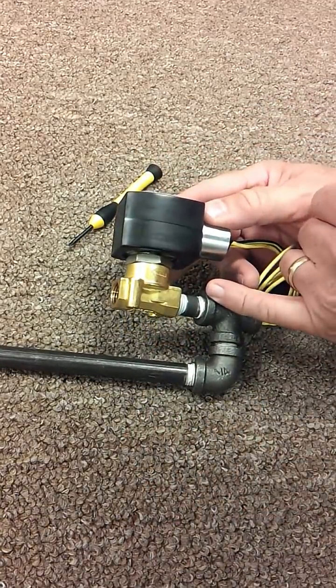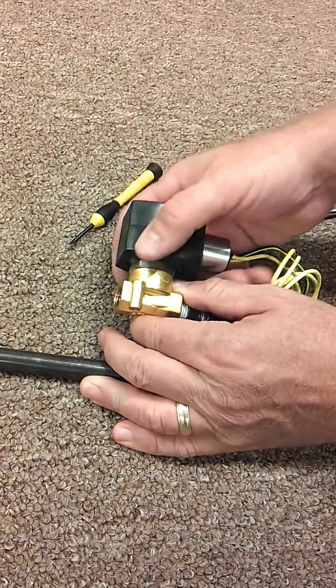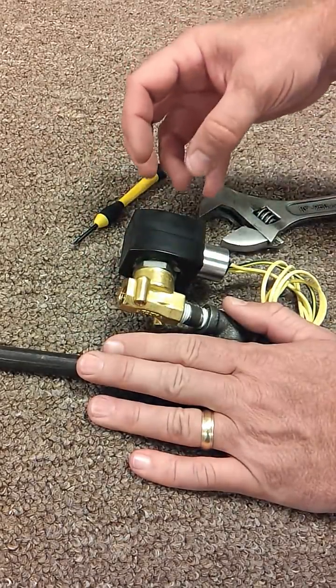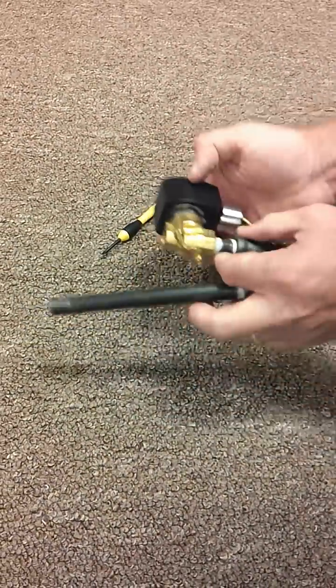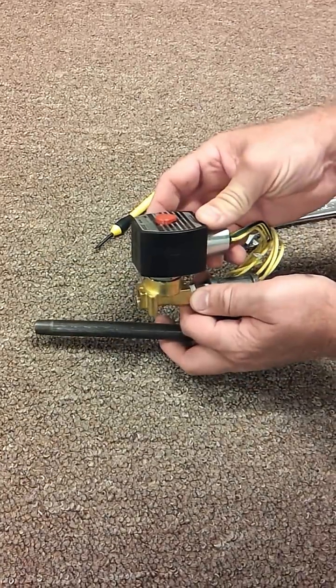If this is on a truck, you may not have clearance to remove that coil, so you may have to take a pipe wrench or something and spin that solenoid a little bit in to have clearance. If you have to do that, just leave it turned sideways. These solenoids can operate upside down or sideways, so don't feel like you have to straighten it back up when you're done.